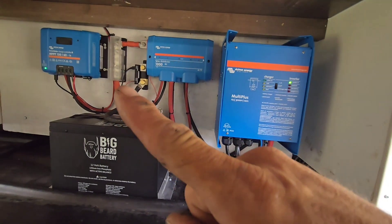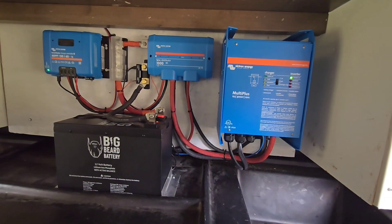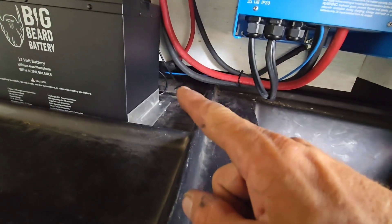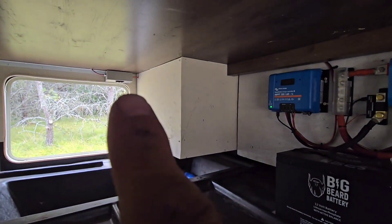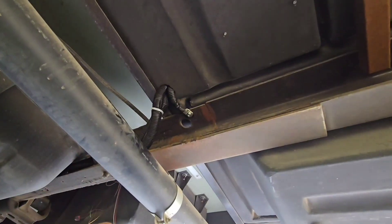We still put in a catastrophic fuse and smart shunt — you don't want to get rid of those. And then we got the solar controller here; it's a 150-60 for the 820 watts that are on the roof. I almost forgot about the solar disconnect — we still got that. I didn't cut that out. It's just over by the door where the guy can easily reach it.